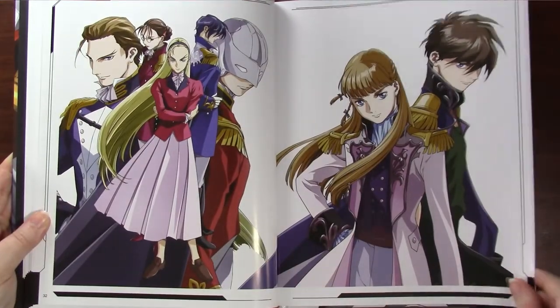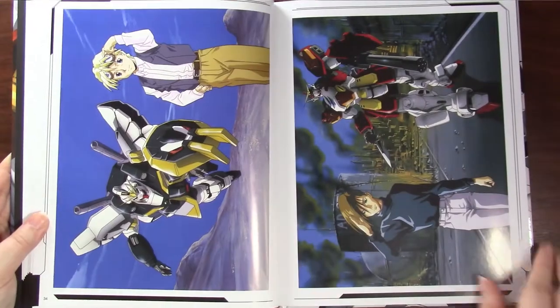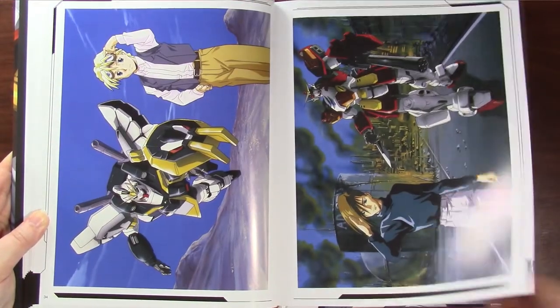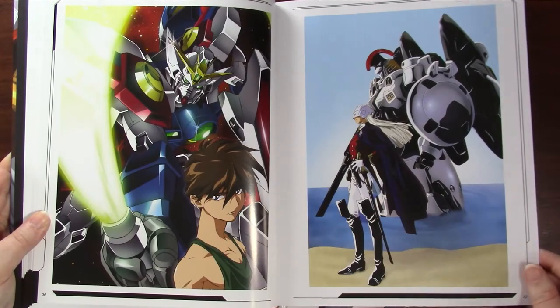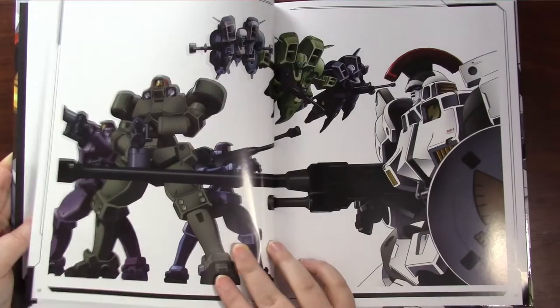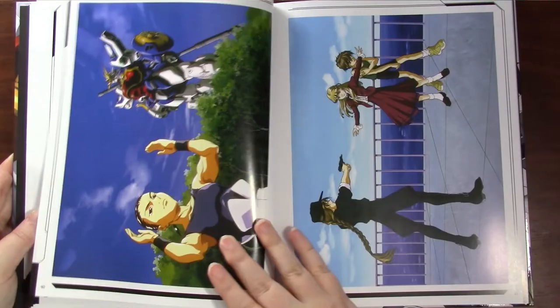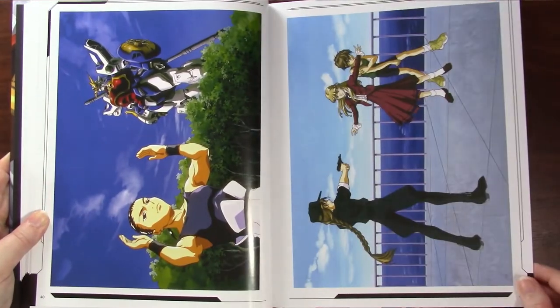I'm so sorry for butchering anyone's names. Staff interviews with the director, Masashi Ikeda, and the character designer, Shuko Murase, and a roundtable interview with voice actor Hikaru Midorikawa, episode writer Katsuyuki Sumisawa, and producer Hideyuki Tomoka.